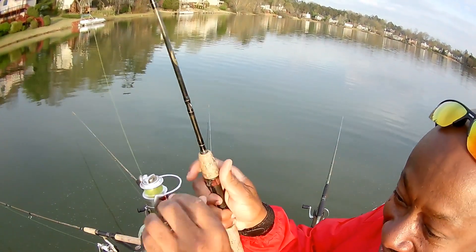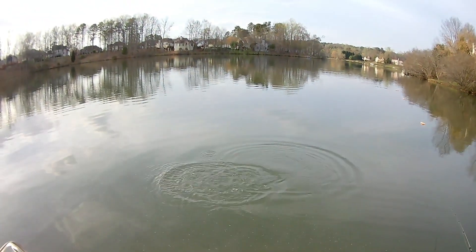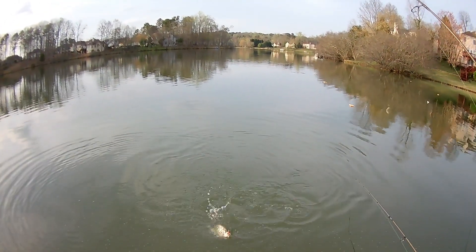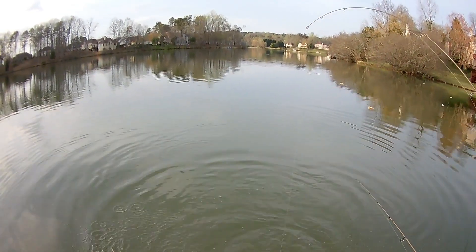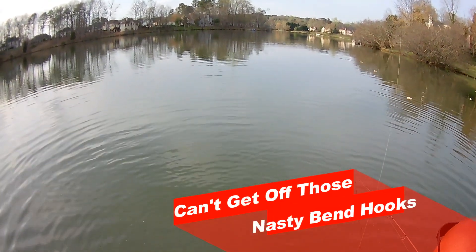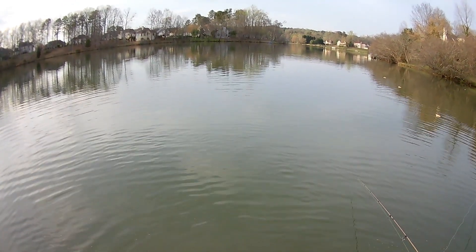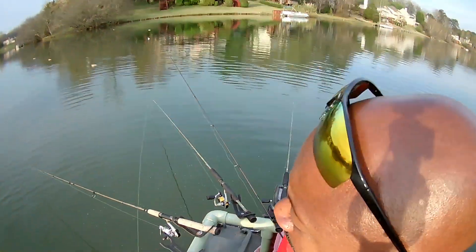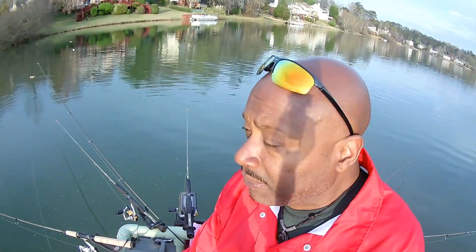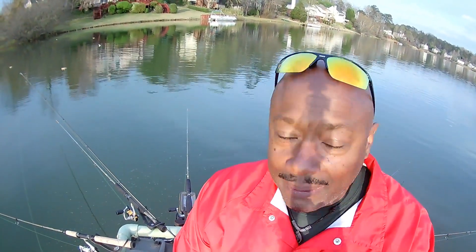Look at this — I was holding this big boy in one hand. Look at this crappie, in one hand! I can't even pick this one up by the string. Let me back up and show you this. I'm running six poles on minnows — one, two, three, four, five, six — and I'm using that tri-color jig.